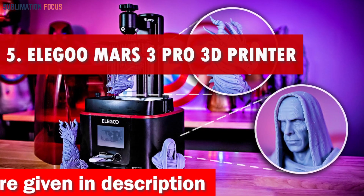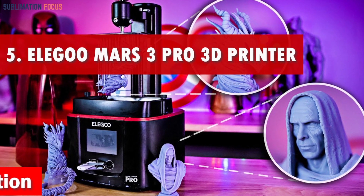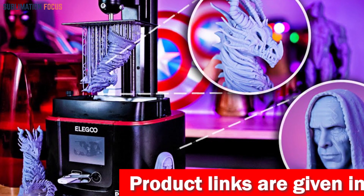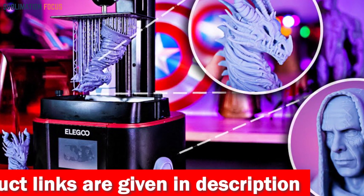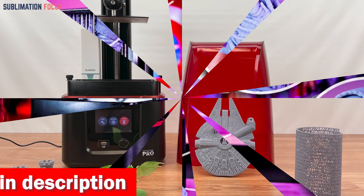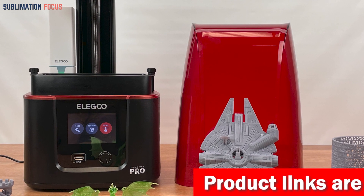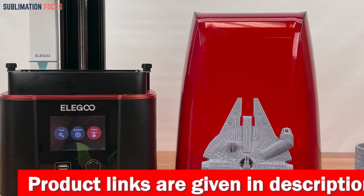Number five is the Elegoo Mars 3 Pro 3D printer — a game changer when creating model cars. Its ultra 4K mono LCD brings your designs to life with mind-blowing precision, printing intricate details at a high XY resolution of 35 microns, making your model stand out. The Mars 3 Pro boasts a larger build volume with dimensions of 143 by 89 by 175 millimeters — 40% larger than its predecessor, the Mars 2 — giving you more room to unleash your creativity.